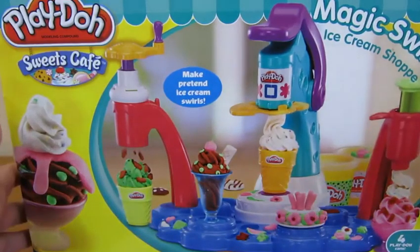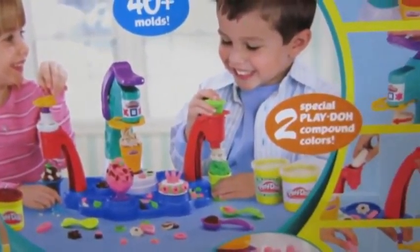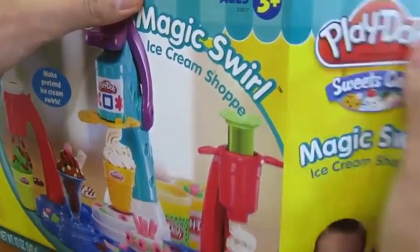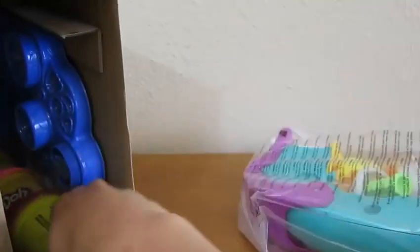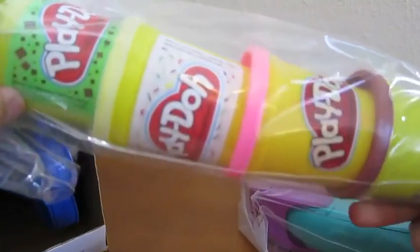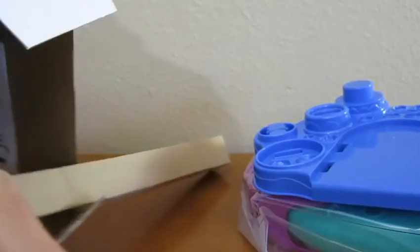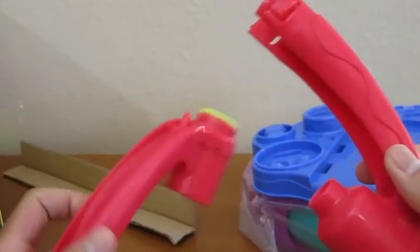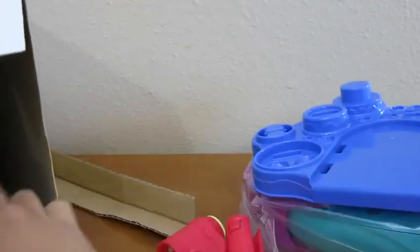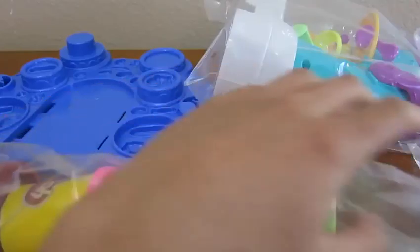Hey everyone! Awesome Disney Toys here, and today we're bringing you the Play-Doh Magic Swirl Ice Cream Shop! Here's the front of the box, and here's the back. Let's start by opening up the box. Here's everything we'll need to use this playset. Here are the four play-doh that they provide for us. This is the base of the playset. We also get two ice cream cups, and these two pieces belong on the base as well. And here's the instruction manual. Let's start by opening up the play-doh.